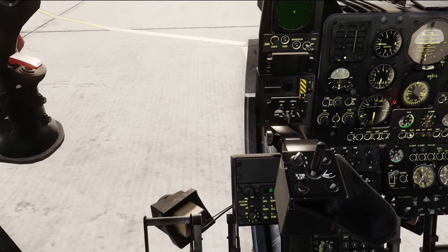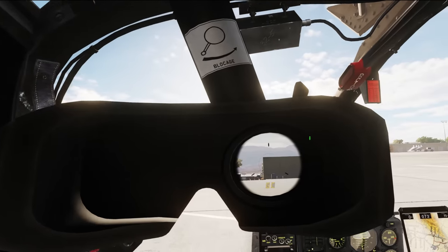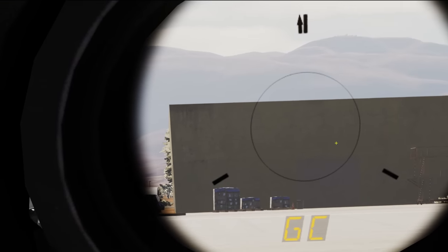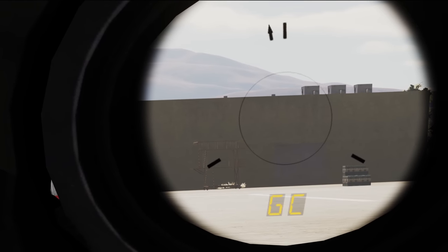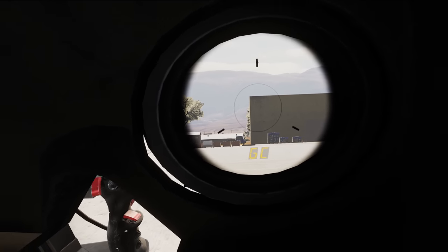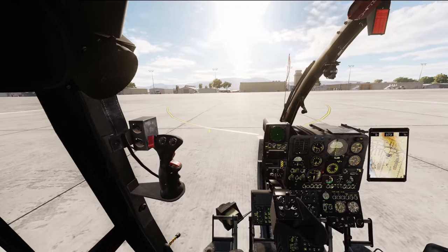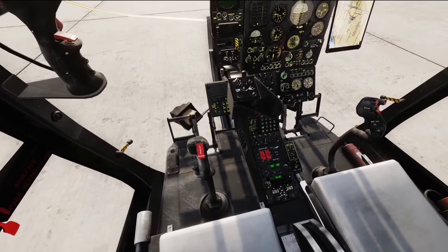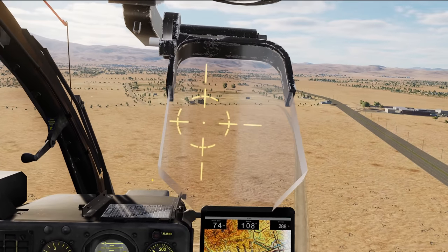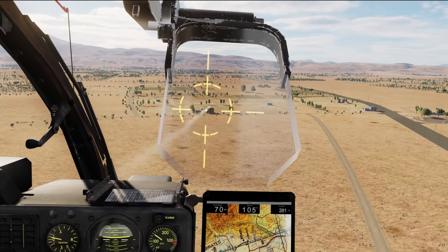I haven't yet dived into the systems and how to shoot and fight with this thing — the Gazelle was never one of my favorite aircraft, so I have no real emotional attachment to it. However, I will tell you this: there's actually a desire for me to turn this thing on and fly it. I have never in my entire DCS time felt like, hey, let's go fly the Gazelle. Now I kind of want to jump into this thing, fly around, learn the systems, and use it in a tactical environment.